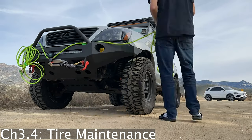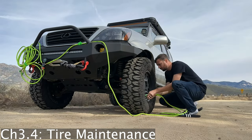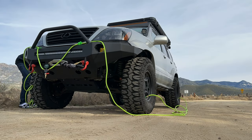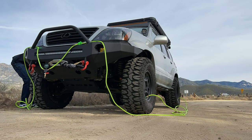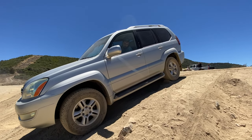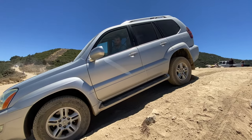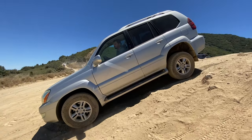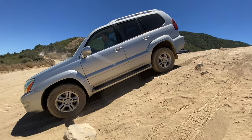Regular tire maintenance is also crucial for optimal off-road performance. Tire rotation, balancing, and air pressure checks ensure even wear and help prevent blowouts. Keep your tires in top condition to maximize their lifespan and maintain traction on all terrains. Seriously, these are the only thing keeping you stuck to the road, so definitely make sure that you pay attention to regular maintenance of your tires.